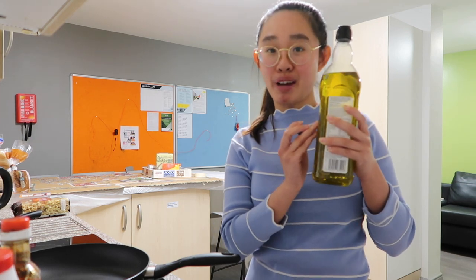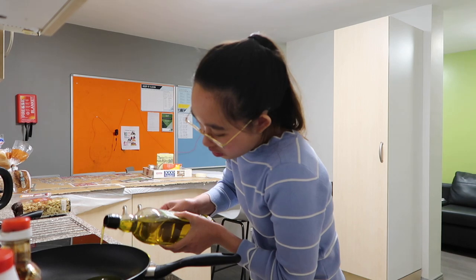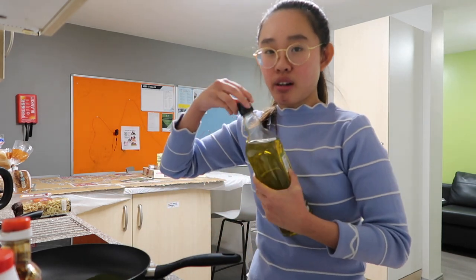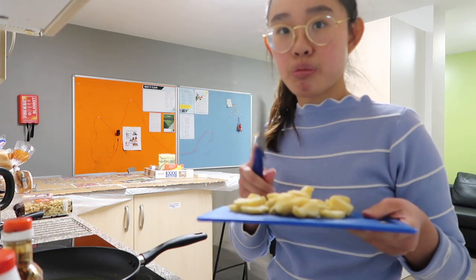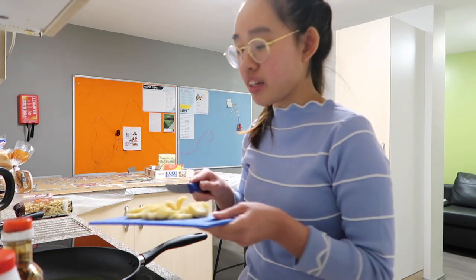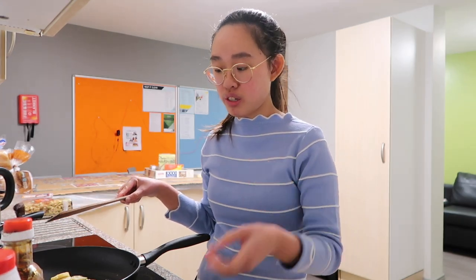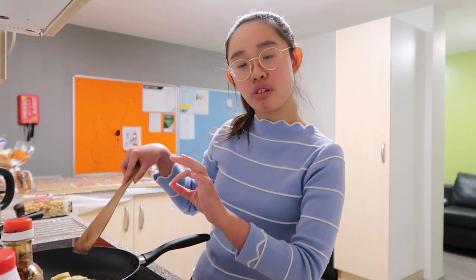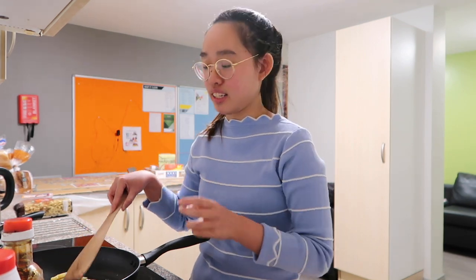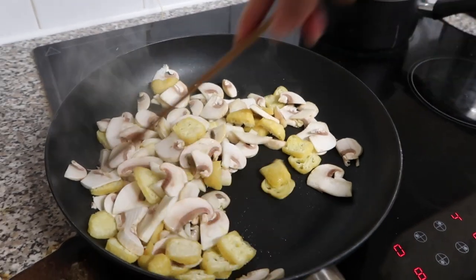First, pour some oil in the pan — just a little will do. I usually go with olive oil because it's healthier, but regular oil works too. Now it's heated up, so I'm putting the tofu in first to fry it. Because we have a lot of vegetables, we're not going to fully cook the tofu yet — just half cook it, then add more things inside. Just stir fry it.